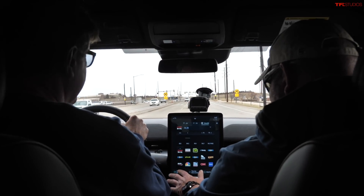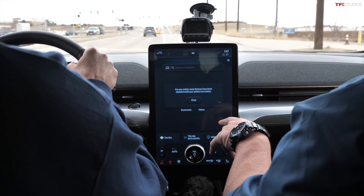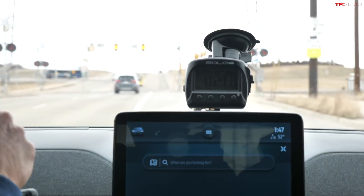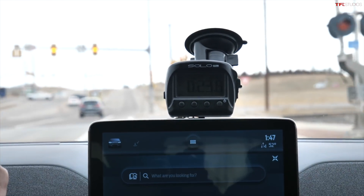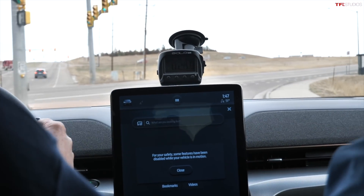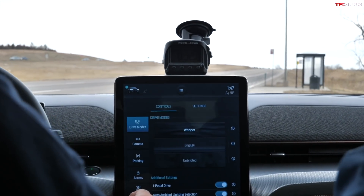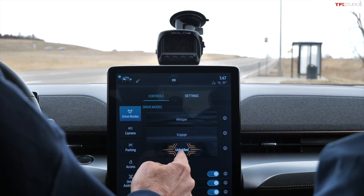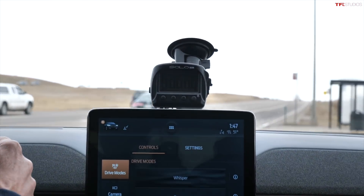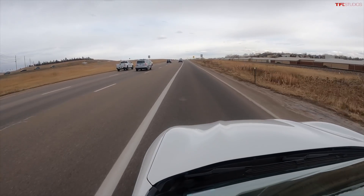Let's talk 0-to-60. Ford claims 3.8 seconds at best, but we're not even in that mode — we're in the soft setting. Now switching to Unbridled mode. Ready? Three, two, one — here we go. Oh, tunnel vision! Wow, this thing really moves.